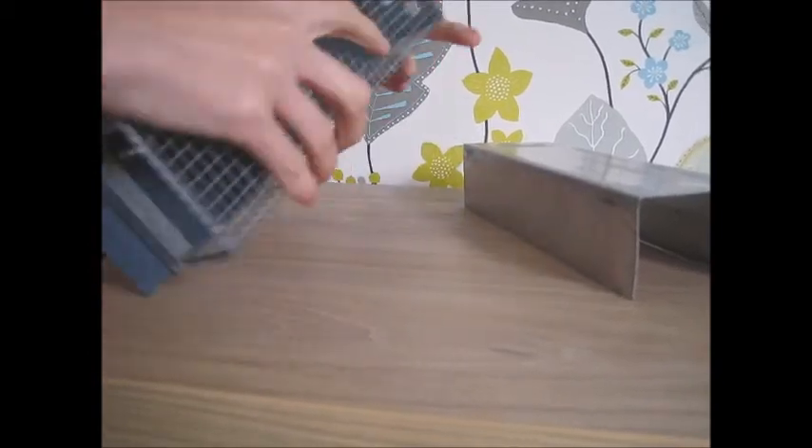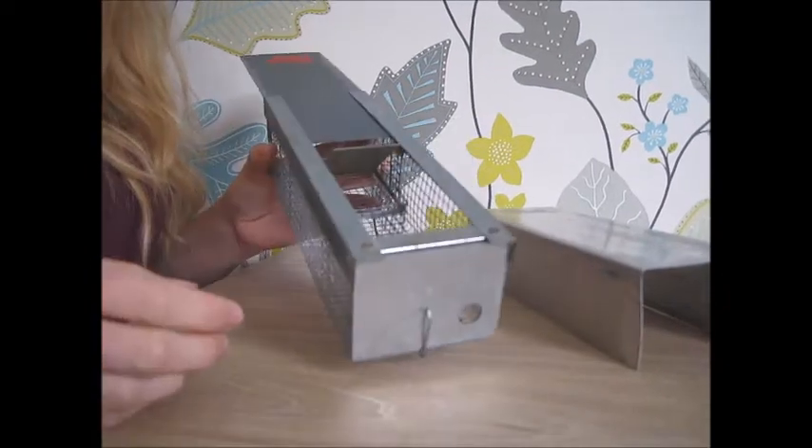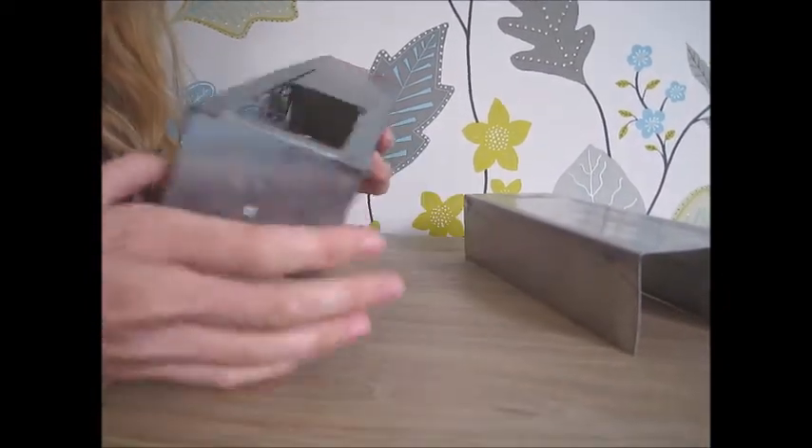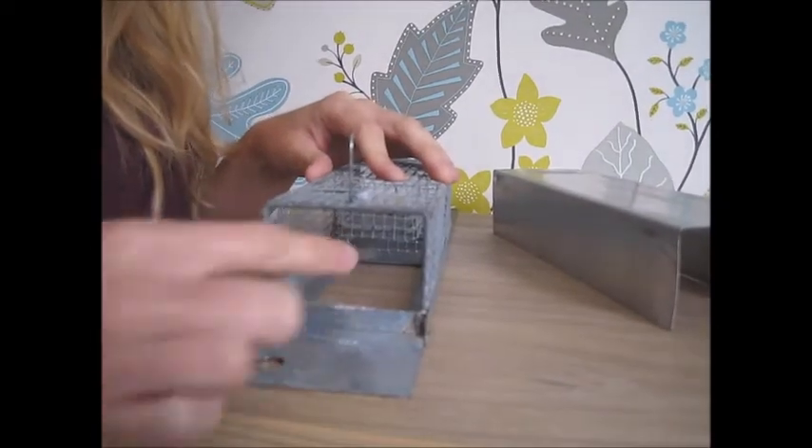To load the trap you can either remove the plastic floor and put the bedding in that way, or you can unhinge the end and put the bedding in that way.